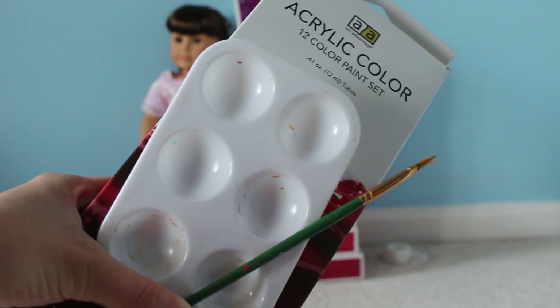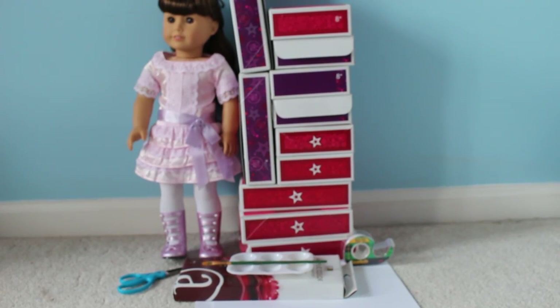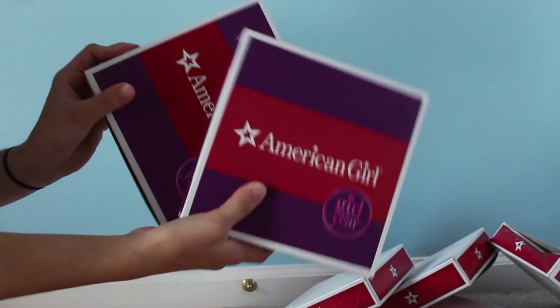You'll be needing scissors, computer paper or newspaper — I don't have any newspaper so I'm going to be using computer paper. Then you're going to need your paint supplies. Those are all the materials, besides your doll bedding, which is your choice. And if you don't have any doll boxes, you can just use the box that your doll comes in. You need two narrow ones and two big ones.